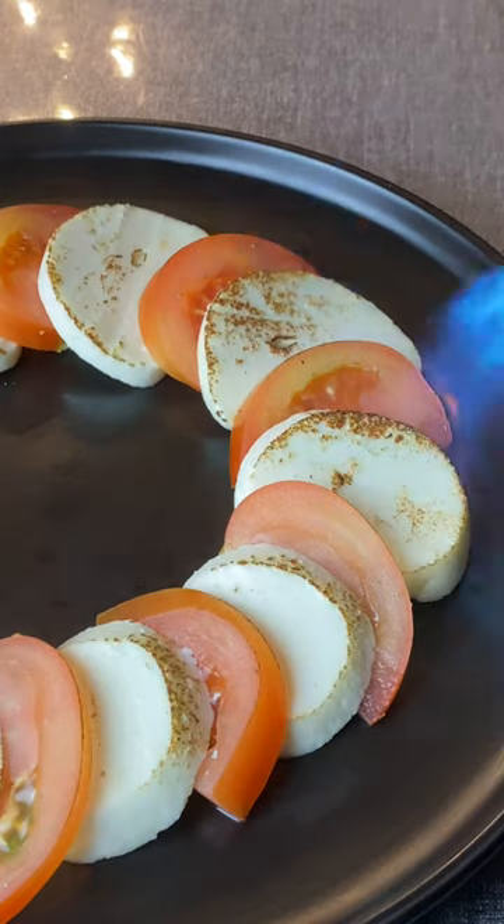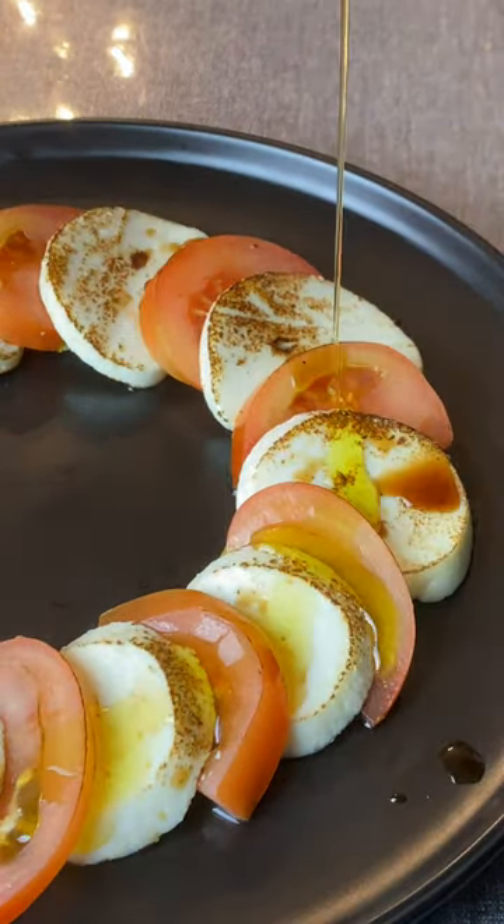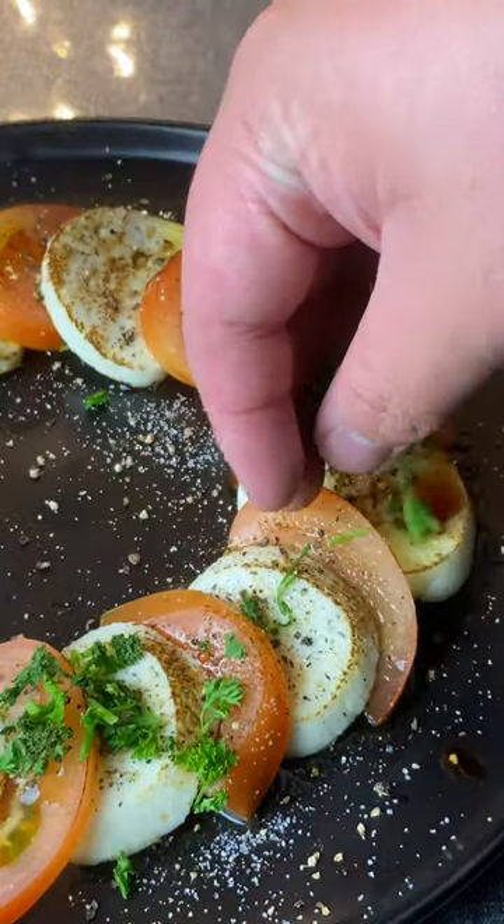Serve your mozzarella with freshly cut tomatoes. Give it a nice char, a little balsamic vinegar, olive oil, salt, and pepper, with a little bit of parsley on top.